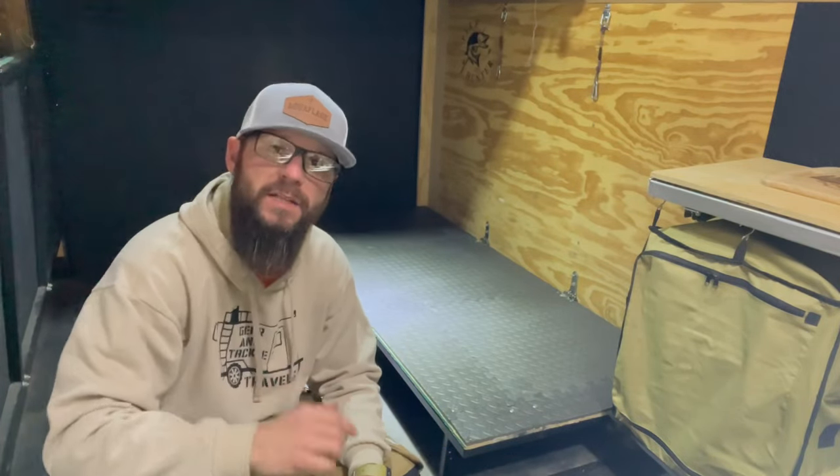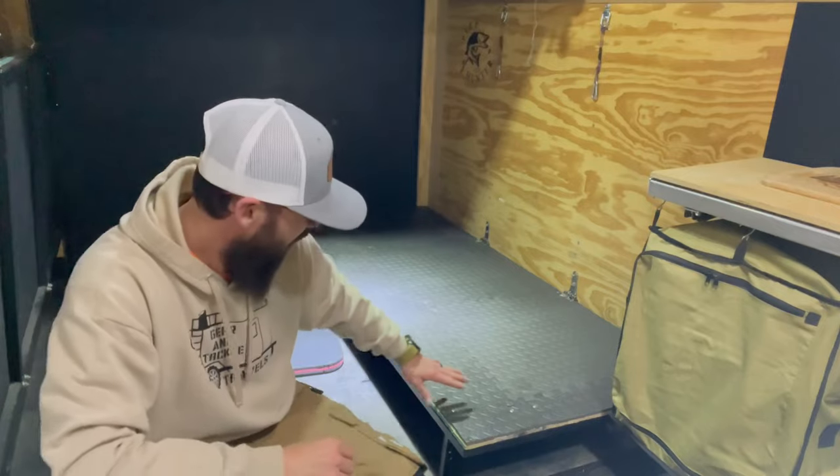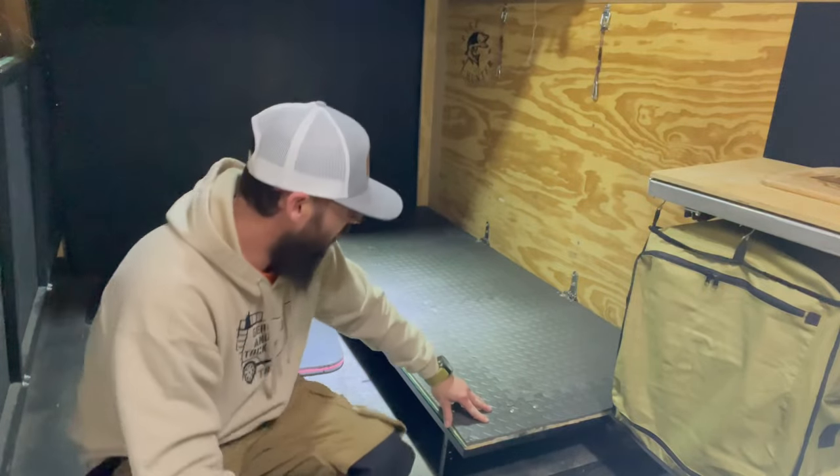Hi folks, welcome back to Gear and Tackle Travels. I'm your host Aaron. On today's episode we are going to be doing a little bit of a modification to our bed setups.